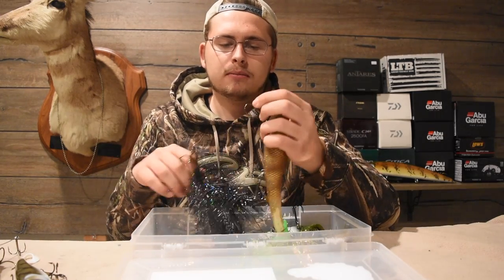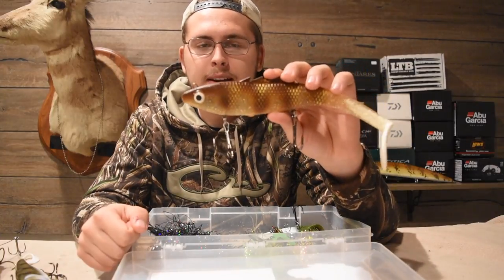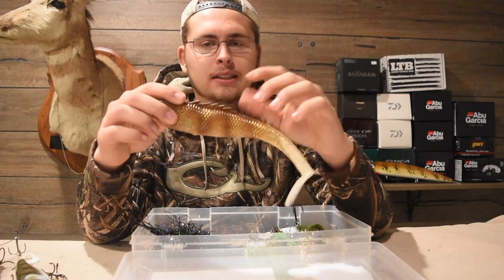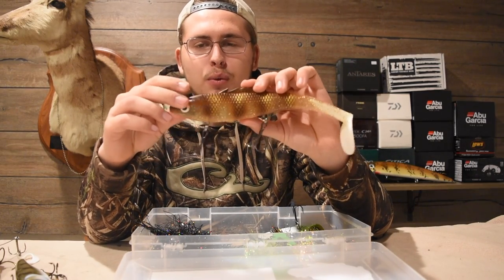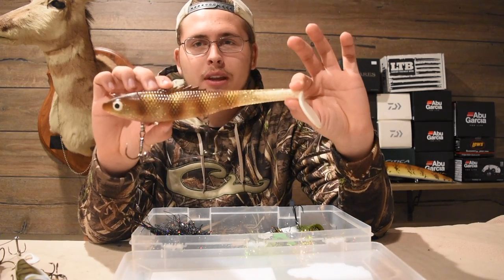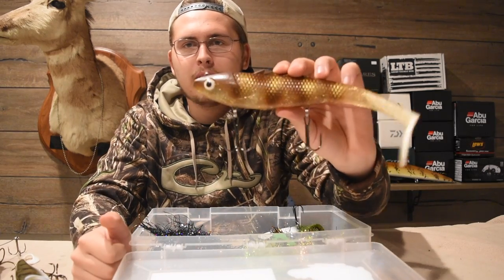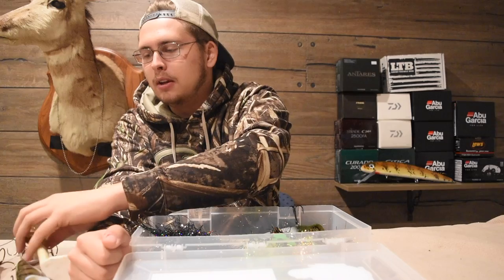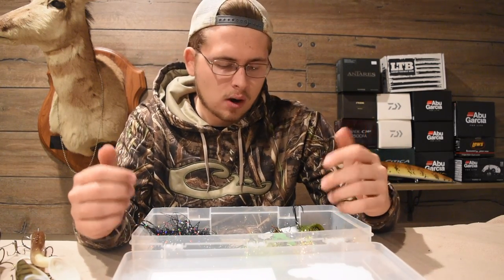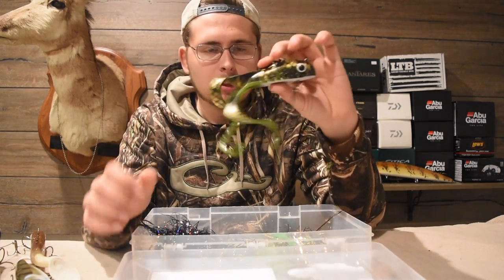Moving into soft plastics — the first one is a Poseidon. The cool thing about this one is you can cover a lot of different depths and it's super easy to fish. I've put this in my top five musky lures because it's super simple — just cast and retrieve — and you can count it down. It has a really nice natural action. This one's in a walleye pattern, a go-to for searching for fish because you can cover a lot of water.